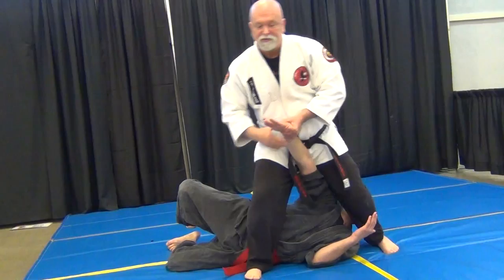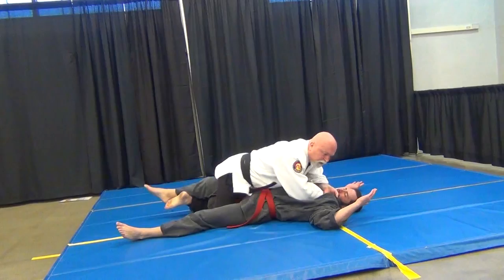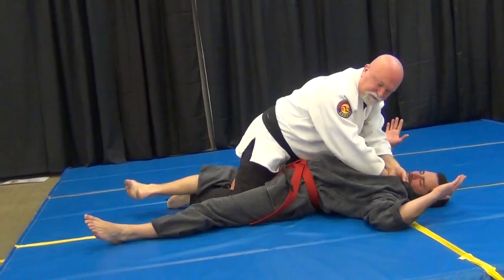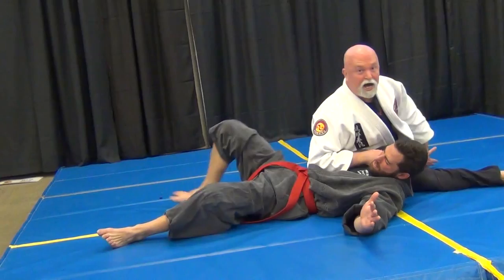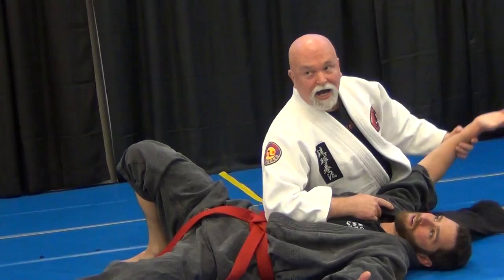It does have the traditional groundwork: ground choke, leg locks, leg bars, a couple of variations. Up to mount, a piece of katani, the locks, the shoulder locks — it has all that. I need to know it to defend myself, but I'm the type of guy who really needs to be on my feet.